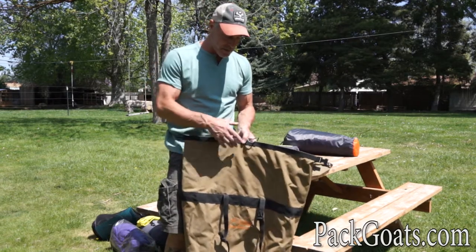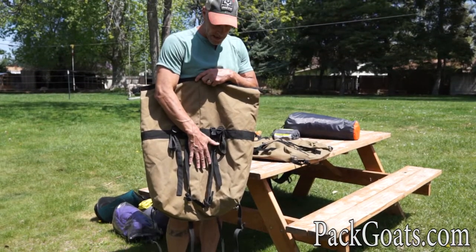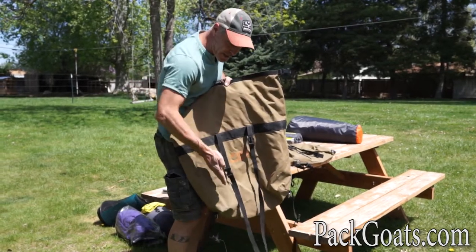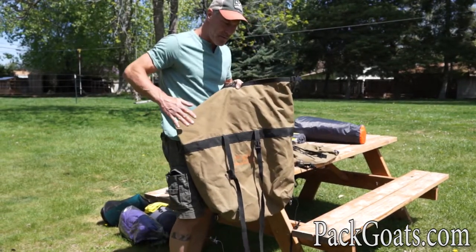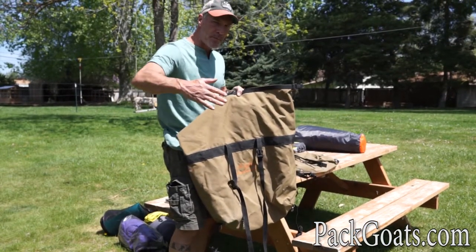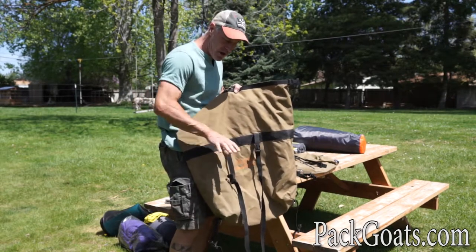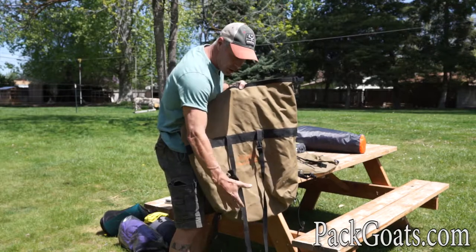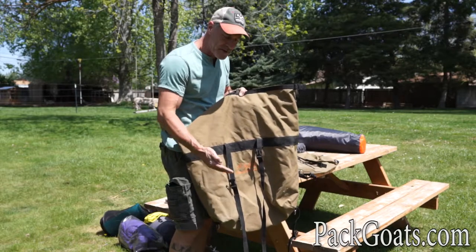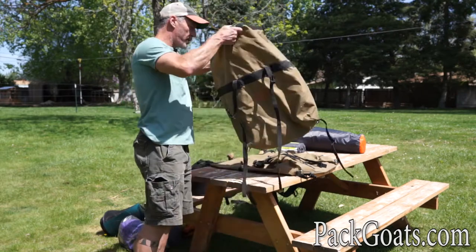When loading a pannier, I always consider putting soft, comfortable things against the goat side. On the outside, make sure you don't have any really hard edges, because these panniers are going to be rubbing against rocks, sticks, brush, and bumping up against trees. Over time, sharp edges — especially on the lower outside — will create abrasions and weak spots in the pannier.